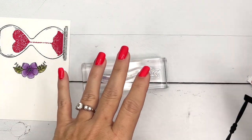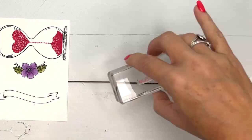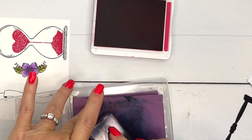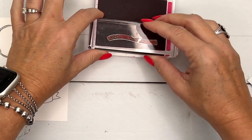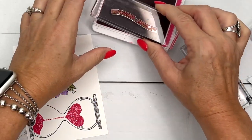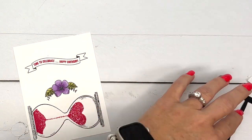Now for the sentiment. There are several sayings you can use in this set. I'm using 'Time to Celebrate Happy Birthday.' I'm going to stamp the little banner image first in memento black, then grab my melon mambo for the saying. The stamp wasn't sitting right on the block, so I dropped it and tried again — still not right. A little problem solving: sometimes you just need to turn the banner over. Human error — I'm not going to edit that out because it might happen to you too!